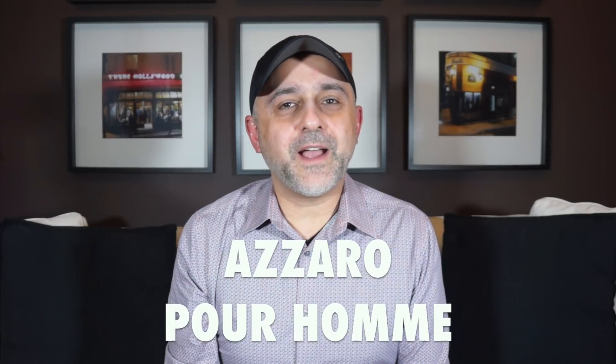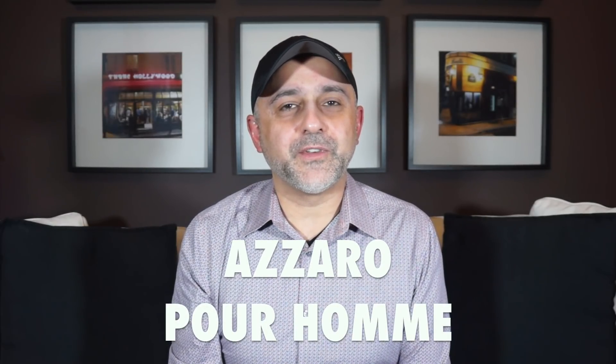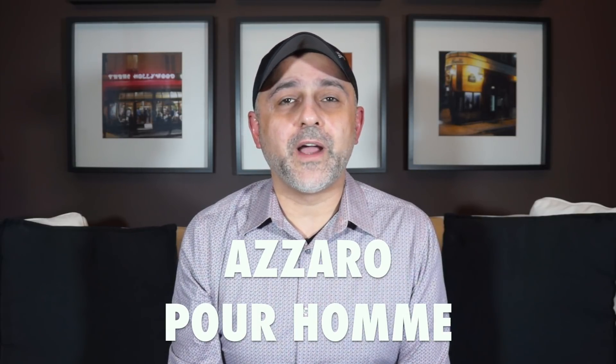Thanks so much for tuning in. This is Sebastian with Smelling Great Fragrance Reviews. If this is your first time on this channel, or you've been watching videos for a while and still haven't subscribed, please click the subscribe button below and also that bell so that you'll be notified for future videos and giveaways.